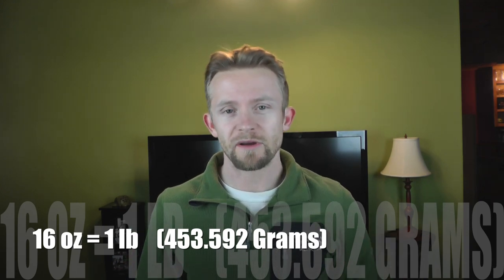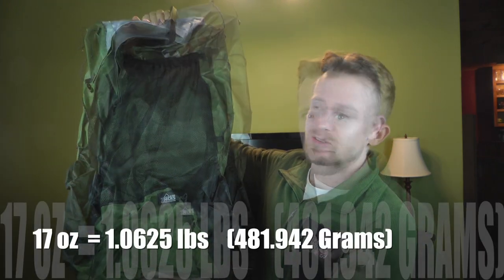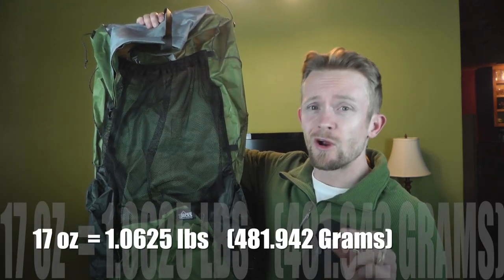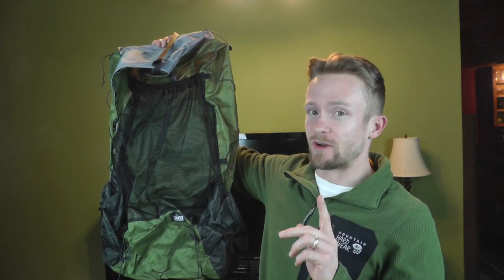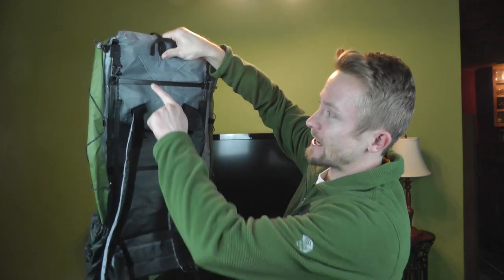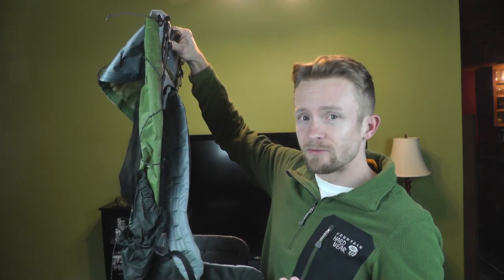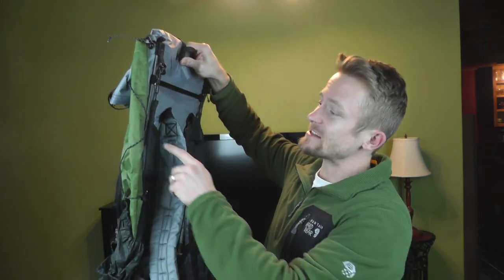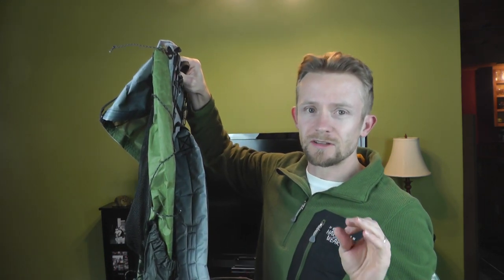As some of you know, 16 ounces equals one pound. This pack right here comes in at exactly 17 ounces — just a tad bit over one pound — for a 52 liter pack that also has an actual frame to it. Most ultralight Cuben fiber packs don't have frames, but this one does, and it is an actual carbon fiber frame. Ultra, ultra light.